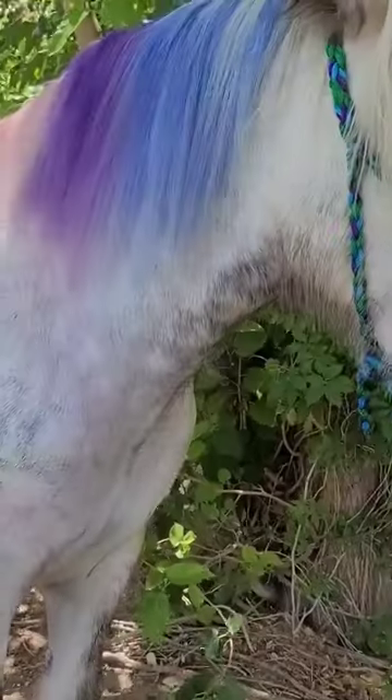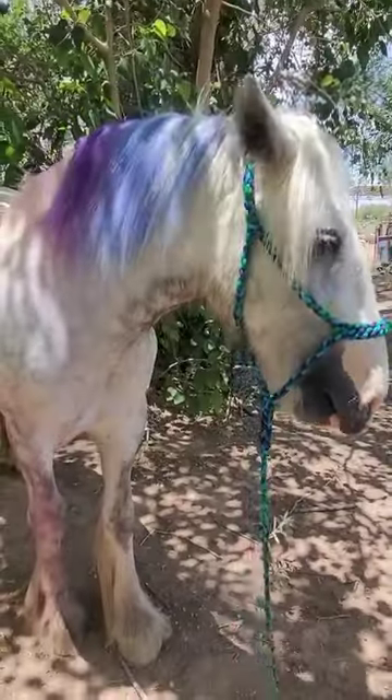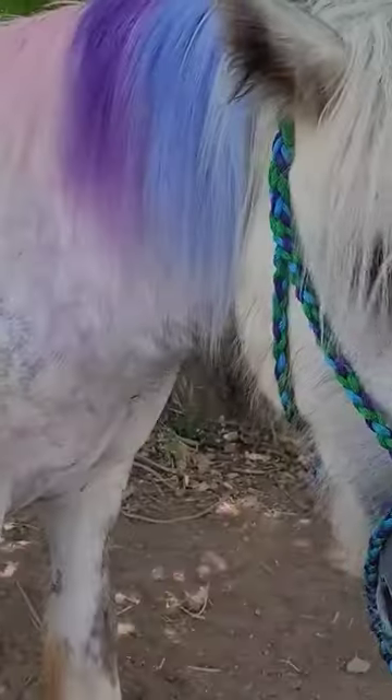His mane really needed the moisture. Now he knows my secret to soft, colorful hair. What a fun day!